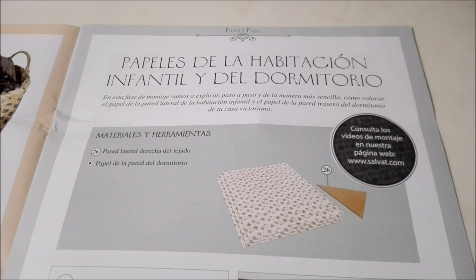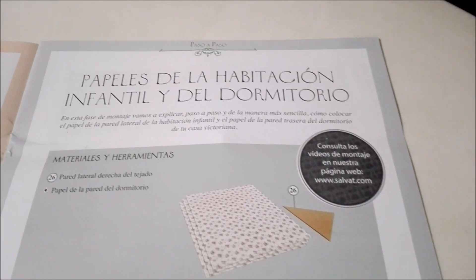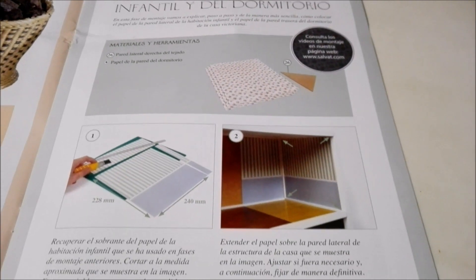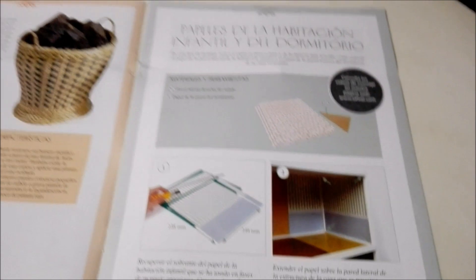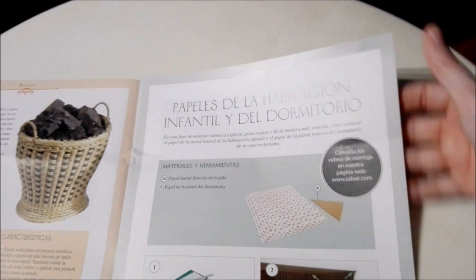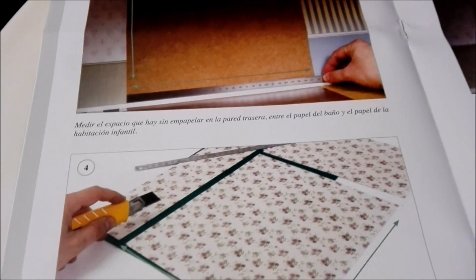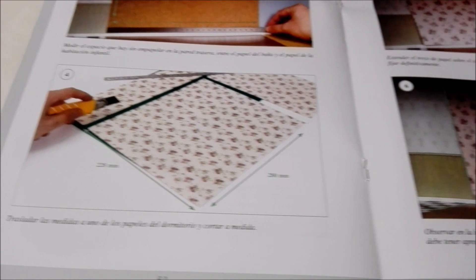Here it shows you how to put the wallpapers for the dollhouse. It gives you all of the tools and materials that you'll need and walks you through how to do it step by step. Once we have the entire collection unboxed, I will walk you through how to do each one of these projects and we will build the dollhouse together.